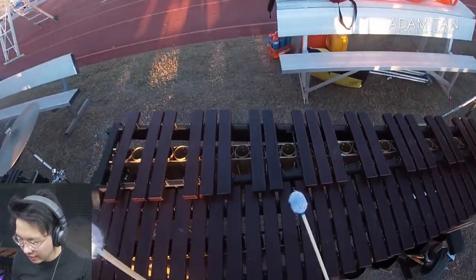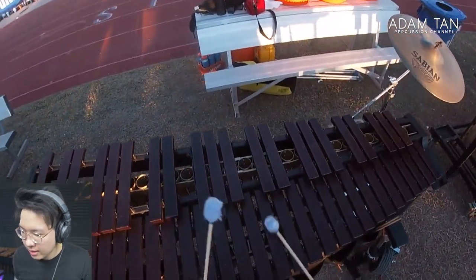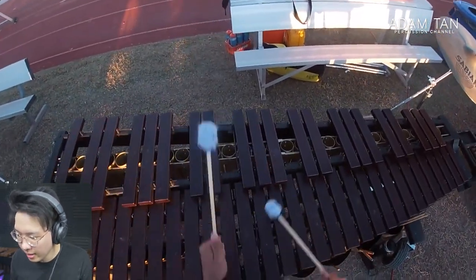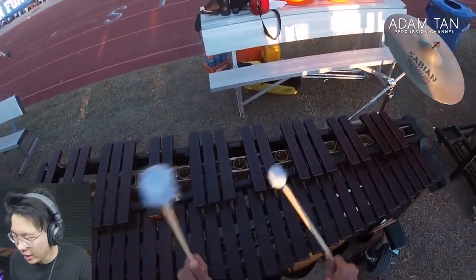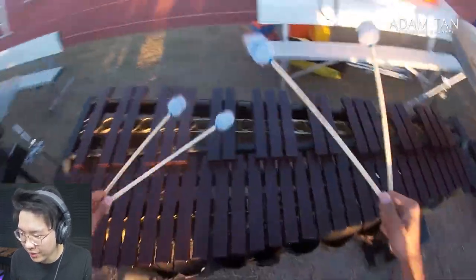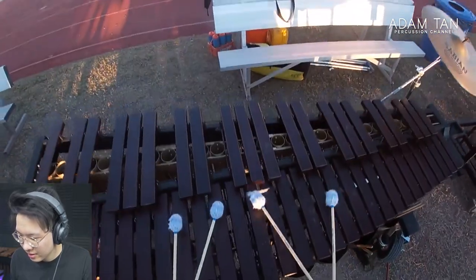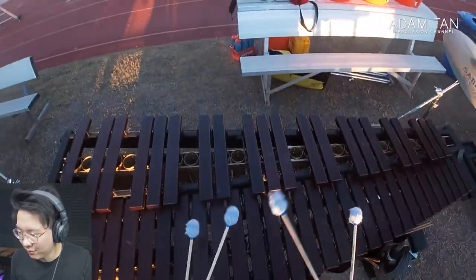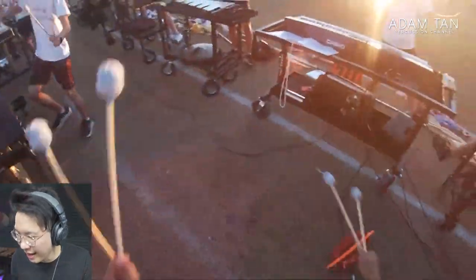That's some pretty decent close mallet work. Wow, there's a complicated shape to play — nice. Wow, headbutt the marimba! I feel so sorry for that mallet that's flapping. Wow, that's some advanced head action.